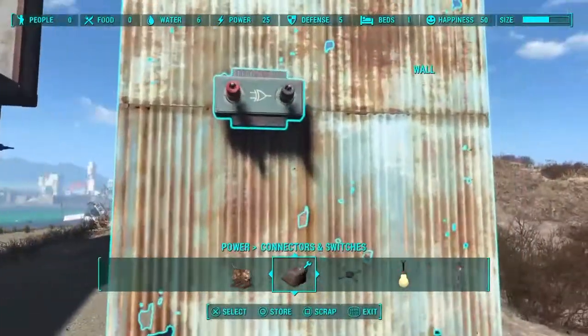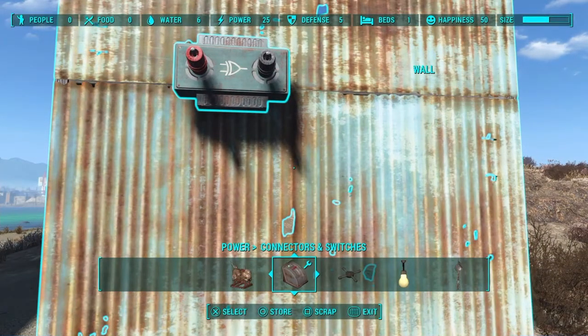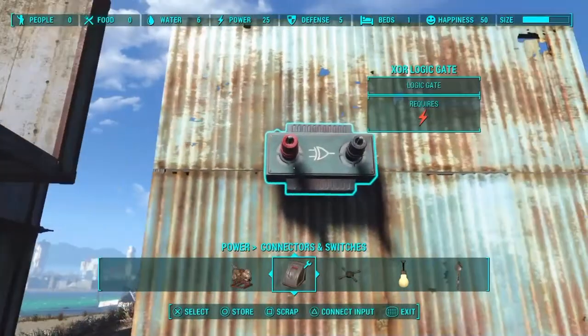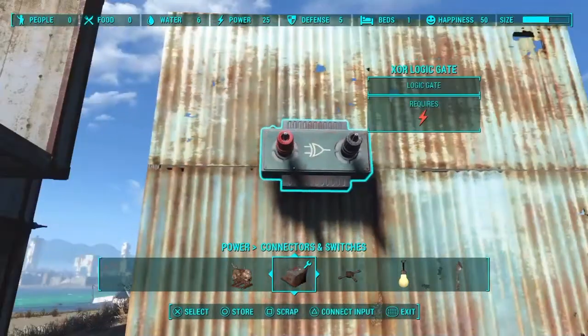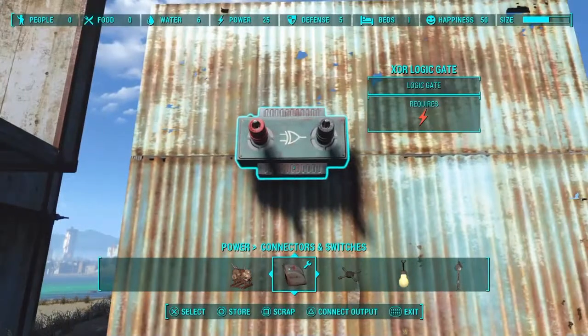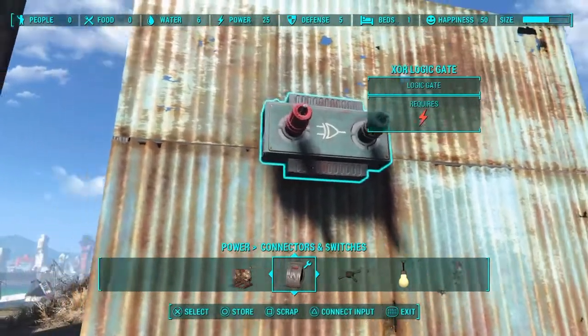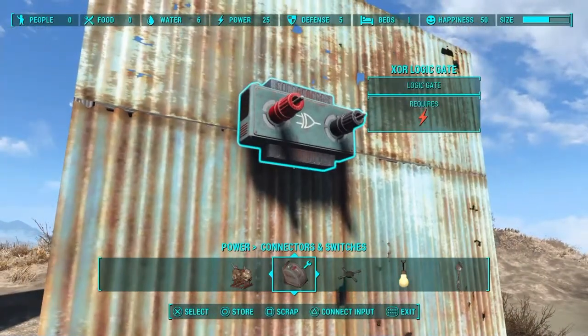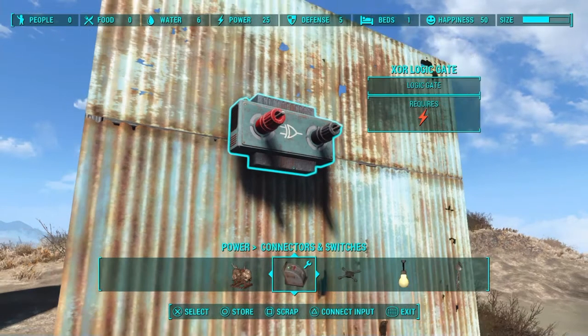Logic gates can be a little intimidating, but let's look at it simply. For now, just this one gate — it takes power in through the red post and puts power out through the black post if it receives only one input. It's a great logic gate for control. Learning how to use this one, you can do a lot of stuff. I use this gate and this gate only for pretty much every contraption machine I've made, except for the really complicated stuff.